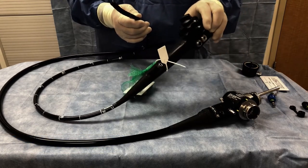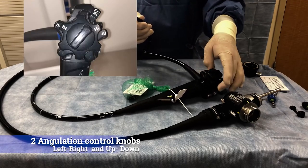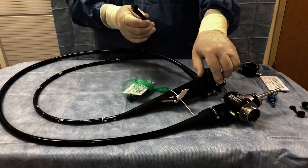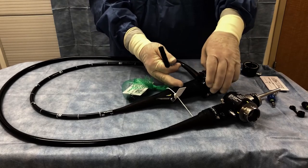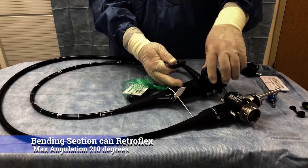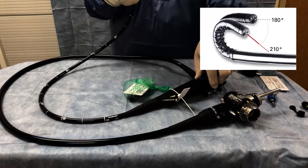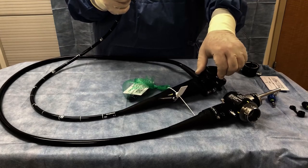Down here you will see these two knobs. One is for left and right, and the other one is for up and down. If we want to, we can make this scope turn around and look back down on itself, kind of like a candy cane, so we can look and see behind us while we are in there.